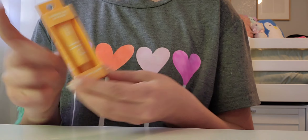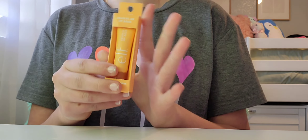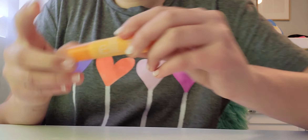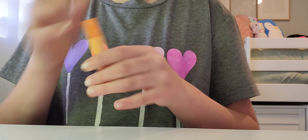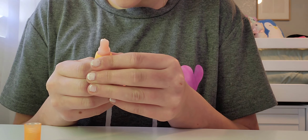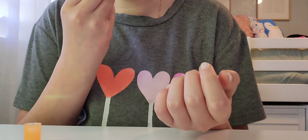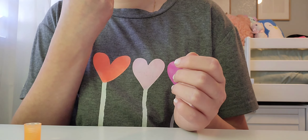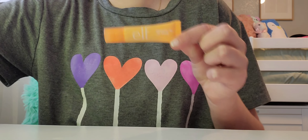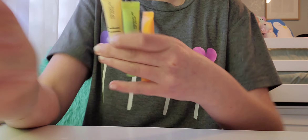Let's unbox the peach one, which I have very high hopes for. It looks a lot brighter on camera than it is in real life. Opening it up — I love the color of this one. Oh my gosh, I love that! This smells like summer — it smells so good. Every time I put this on I'm gonna want the Chick-fil-A peach milkshake. I'm now just missing grape and strawberry.